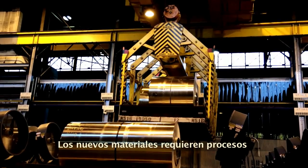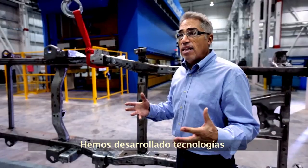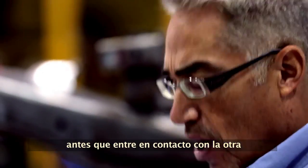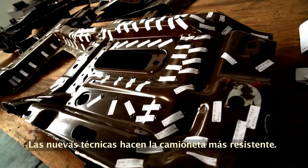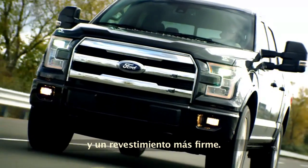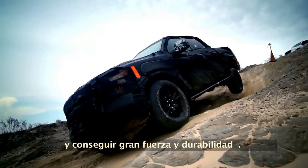The new materials require processes that are also cutting edge. We've developed technologies to mate two metals together. We e-coat all of the parts before they ever come in contact with each other, so the two metals come together with two barriers of e-coat, which seals all the joints so that water cannot penetrate. The new techniques make the truck stronger. When you're riveting, you end up with a stiffer truck and a stiffer cab. By having a continuous joint, we can take weight out and get great strength and durability.